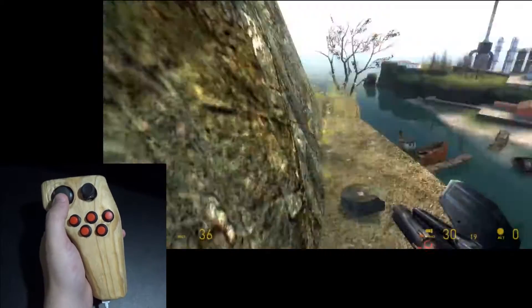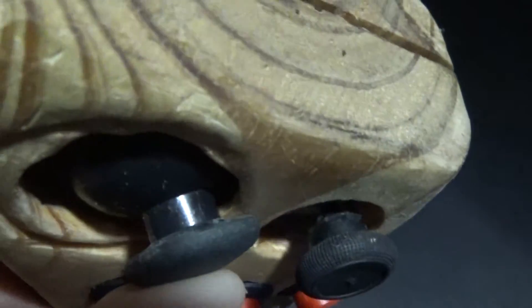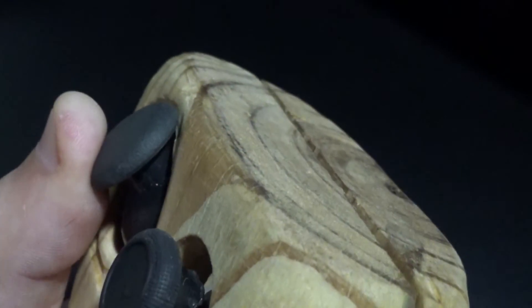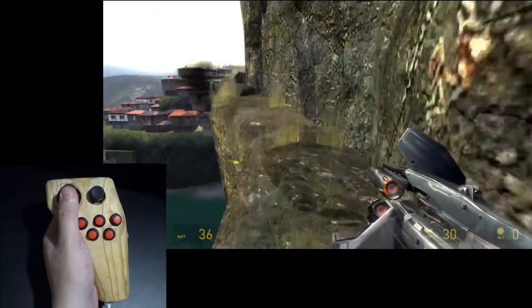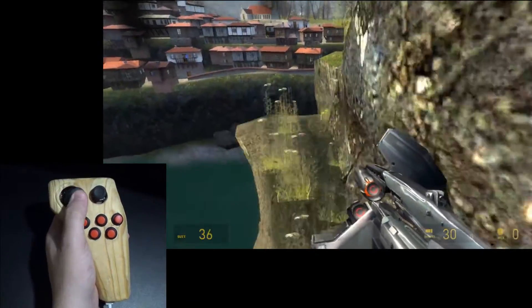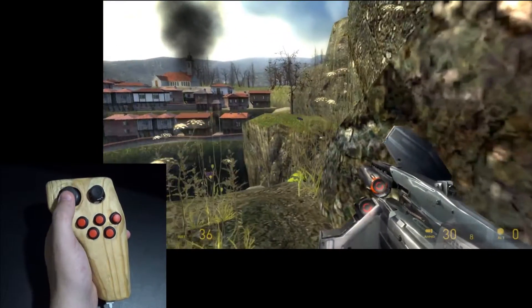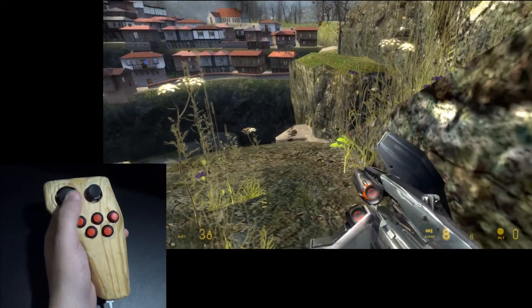There are a few things I don't like about it so far. One is that the analog stick will actually hit the wooden case around it and doesn't get the full range of motion. Another issue is the buttons on the back require a good bit of force to press in. As you can see by my thumb, it's kind of straining to hold the controller in place while I press the button on the back.